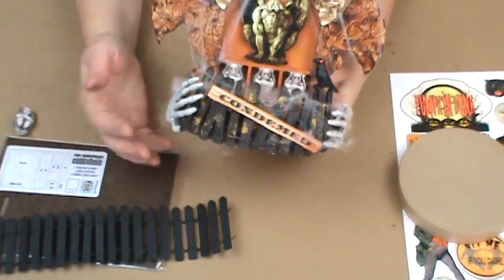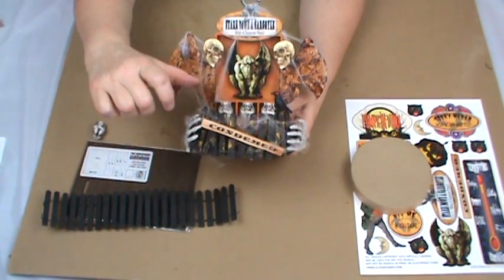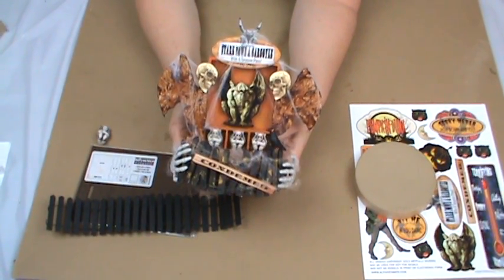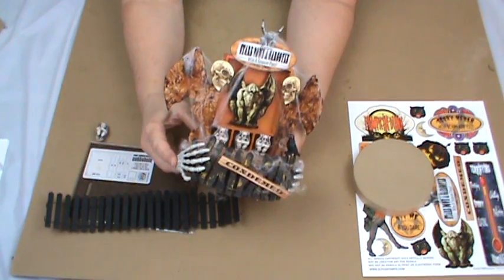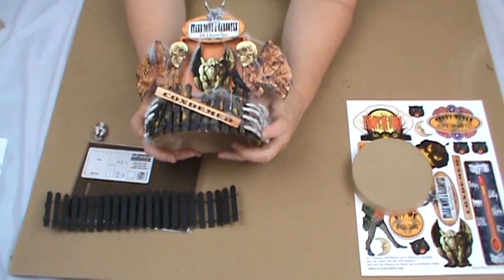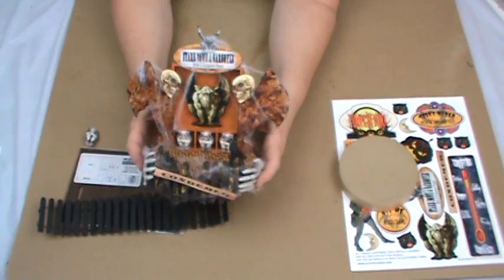Before I glued it on, I actually snipped some of the top wire so I could bend the fence in behind itself so it looked like it was falling apart. Then I glued on these little plastic skeleton hands on each side to finish it up, and then of course you've got the sign: condemned. So that's Stare Down a Gargoyle When a Season's Pass.